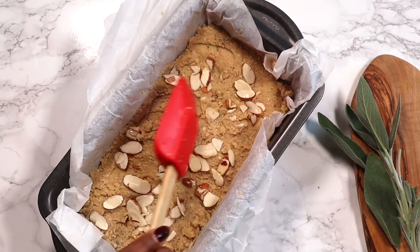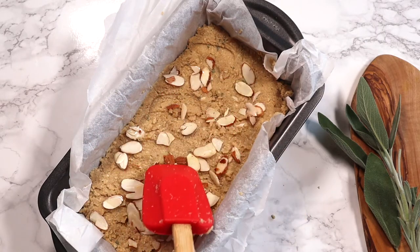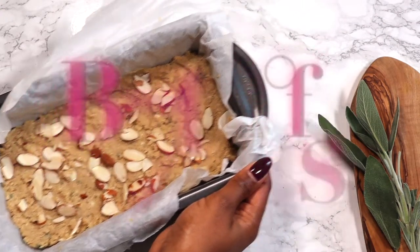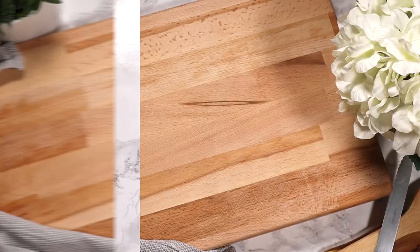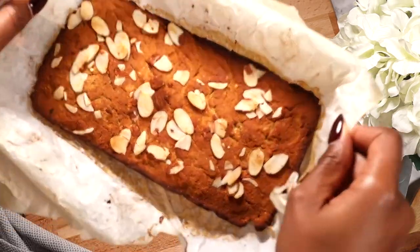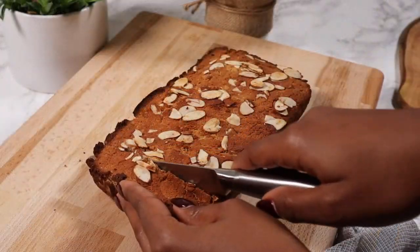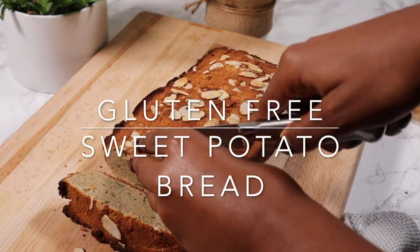The bread is ready for the oven. Bake at 350 degrees for about 60 to 75 minutes — it takes a while for the sweet potatoes to cook through and for all the moisture to disappear. And this is how it looks when it's finished — it is so beautiful and looks absolutely perfect.